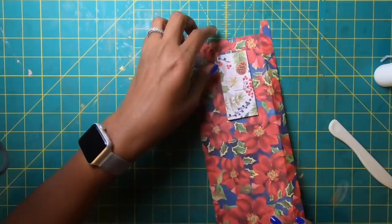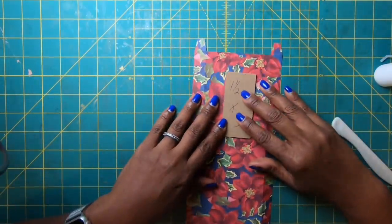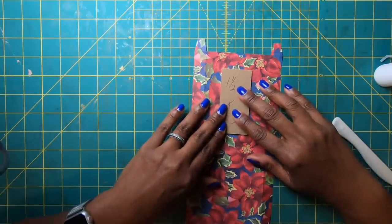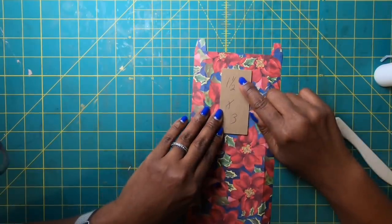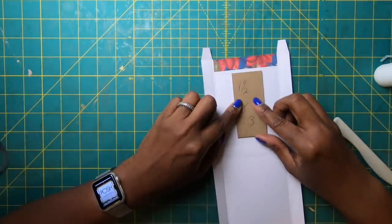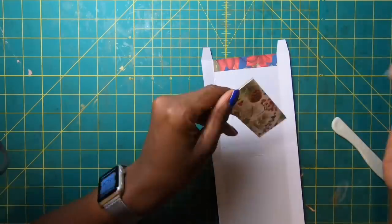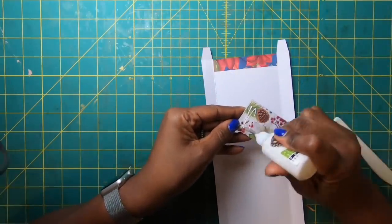I have a template here that measures one and a half by three, and I'm going to place it on this side, making sure it sits underneath this section. I'll place some glue on it.